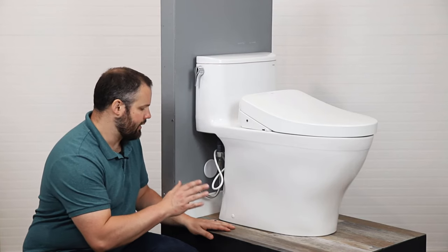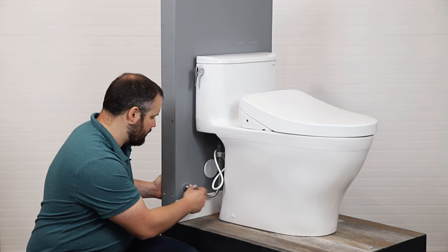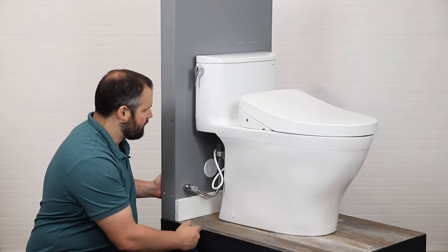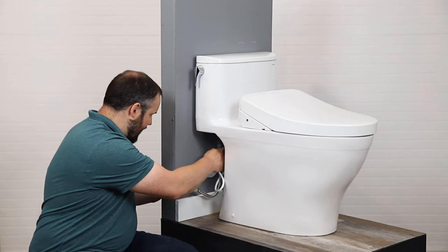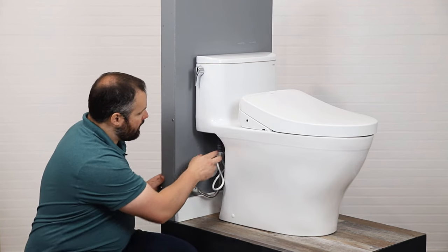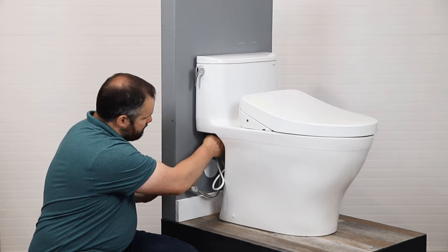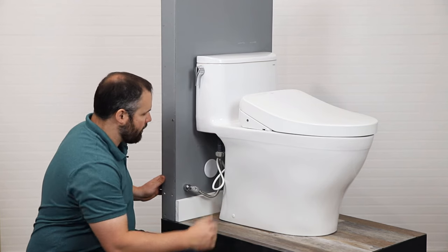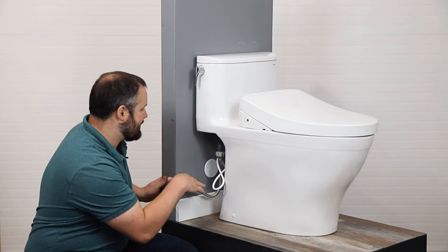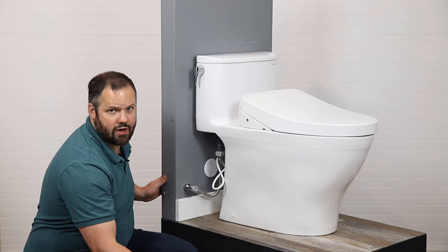Now that we have everything installed, it's time to make sure we don't have any leaks. We're going to turn our water supply on. This particular one is a quarter turn, but there are other styles — the pole and the multi twist. We can hear the water entering the unit. I'm going to feel my connections to make sure we have no leaks, and we are leak free. With metal connectors, cold can sometimes be mistaken for moisture, but with these plastic connectors that's not the case — it's pretty easy to tell with Toto's connecting system whether we have a leak. If I did have a leak, I'd turn the water off, drain the tank, and check all the connections again, unscrewing and re-screwing to fix cross threading or whatever the case may be.